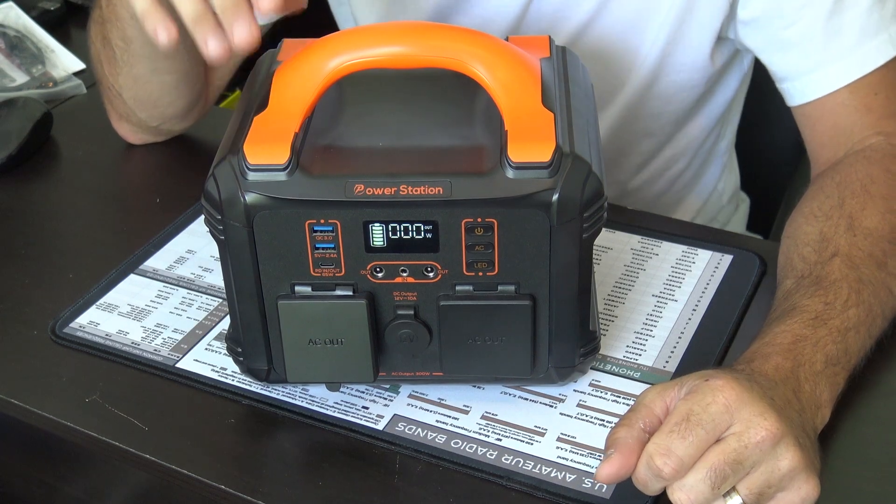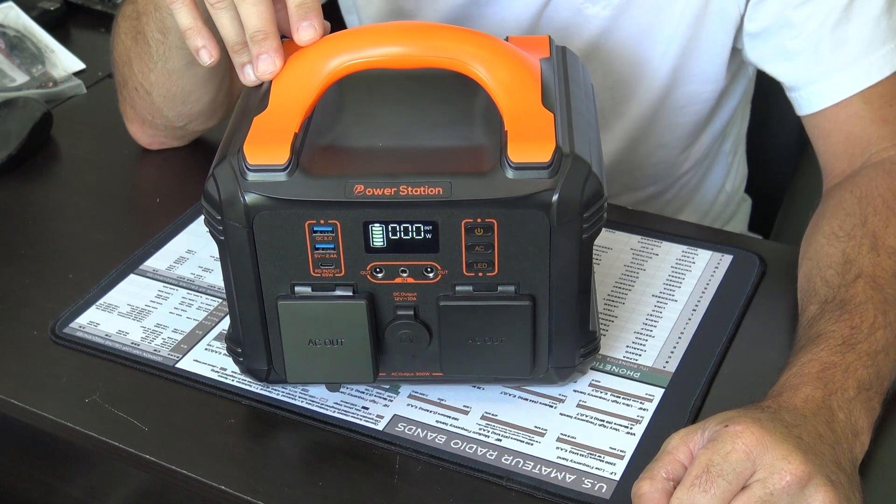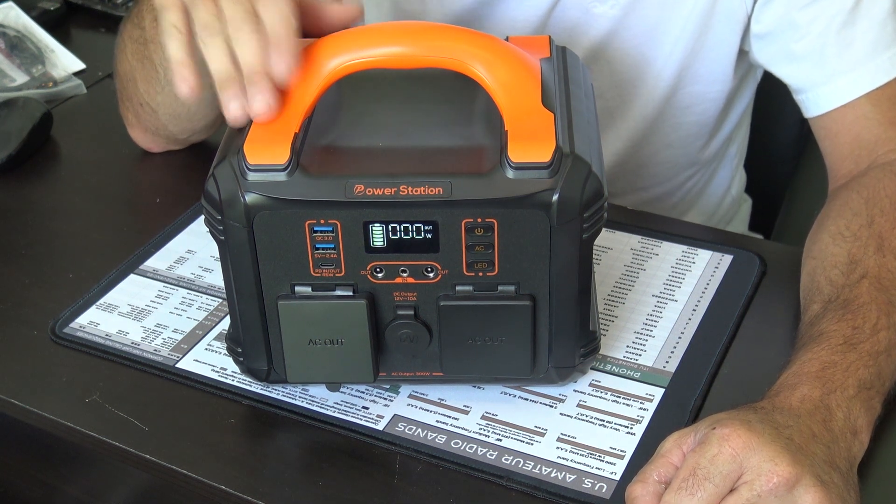I purchased this portable power station myself on Amazon for about $179, about two weeks ago. And I purchased this for a couple different reasons. I'll give you an idea.